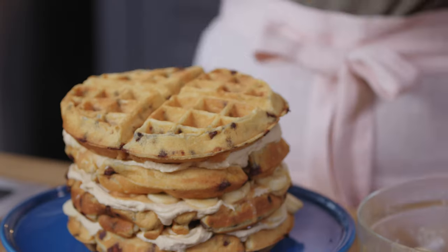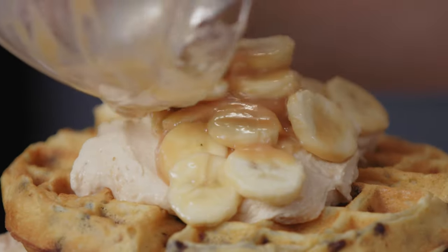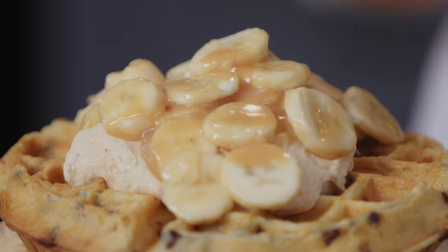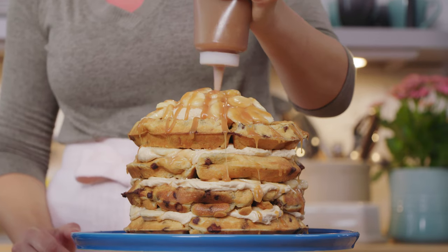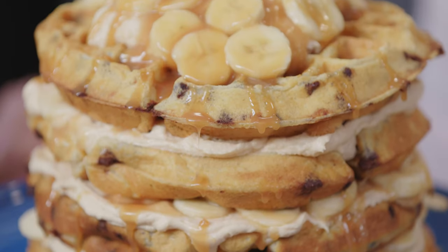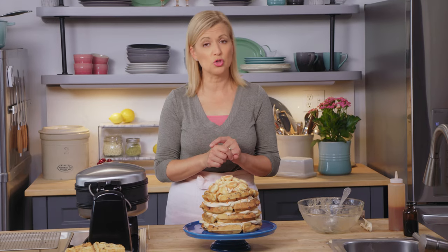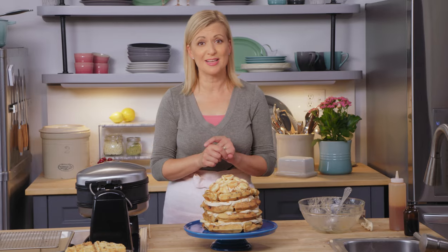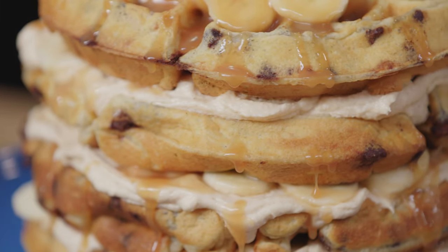Last waffle on top. For the top, I don't spread the frosting right to the sides — I want to build some height in the center. Then more fruit; let the bananas on top just find their place. And finally, more caramel. A stunning cake without turning on the oven — so appetizing. This is over-the-top decadence, so make sure you warn your brunch guests to save room for dessert. They will not even believe it.